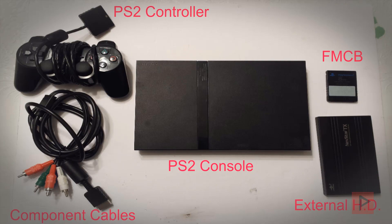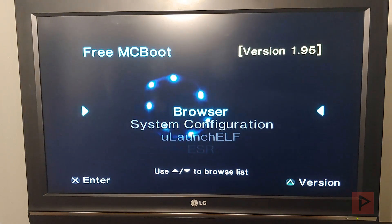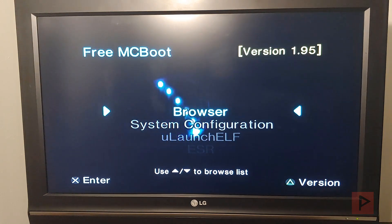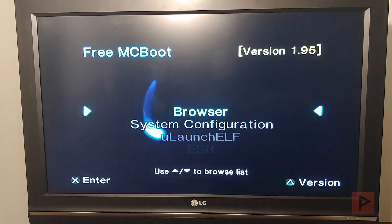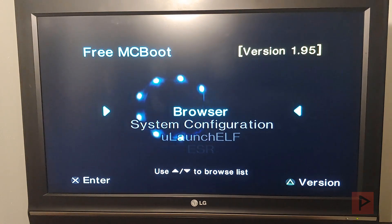Hey guys, this is Versatile from Project Phoenix Media. I wanted to do a real quick proof of concept video for Pi Day, 3/14. We're going to showcase the Raspberry Pi 4 using the PSX Pi SMB share image distro OS — whatever you want to call it.